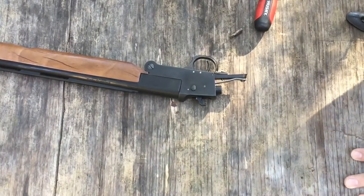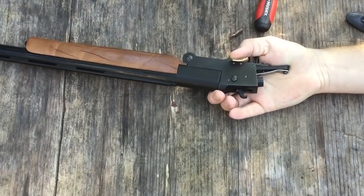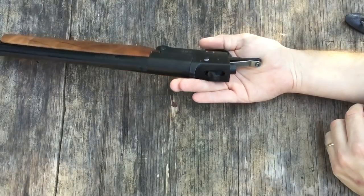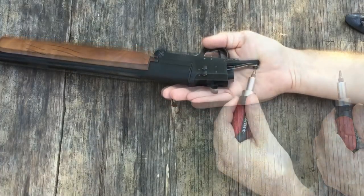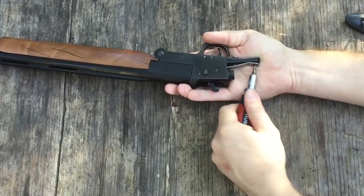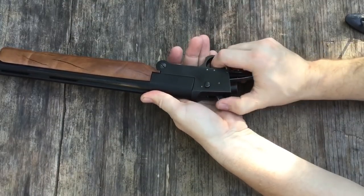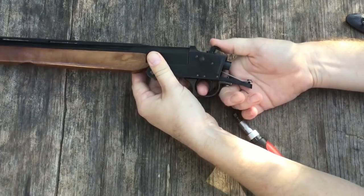The main spring is a flat spring and it's held in place by this small flat head screw right here. You can actually adjust the tension on it just by loosening that screw a little bit. This is something you definitely don't want to take too far, because if you lighten up your hammer pull too much it won't strike the primer hard enough to set the shell off. That's a big difference right there — still a little stiff, but it's not nearly as bad as what it was.